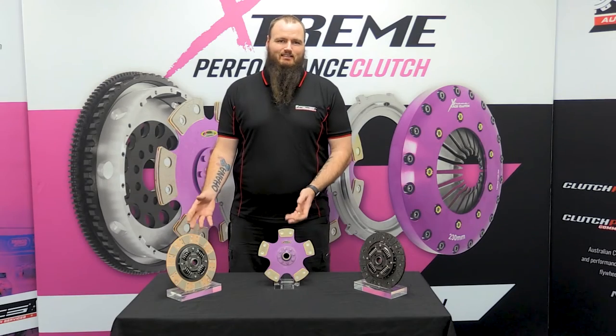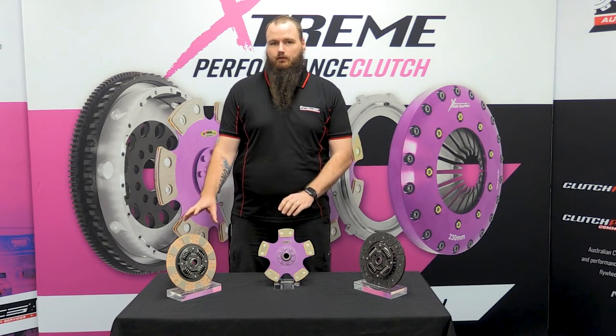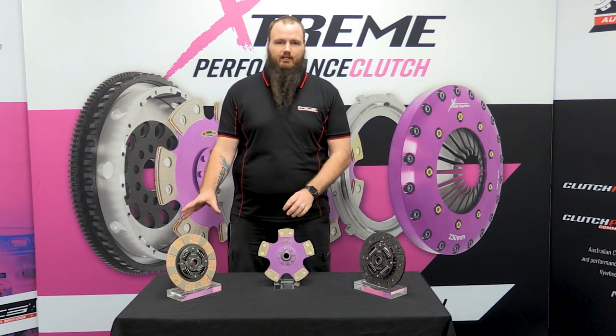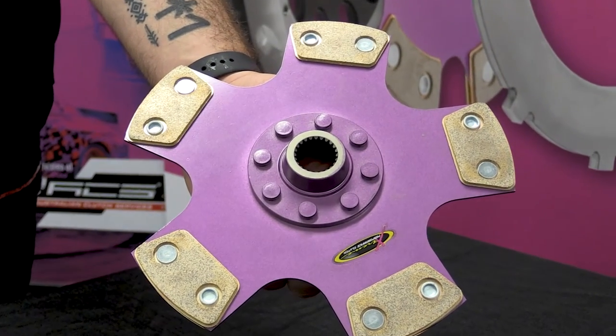This takes us to the ceramic discs. The ceramic discs that we have here are basically a button and cushion button unit. These have been designed around the motorsport application. They offer a very high heat capacity, so they're very popular on track cars.